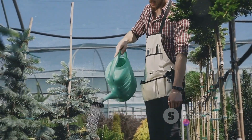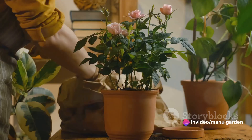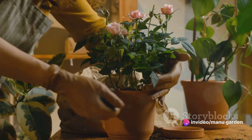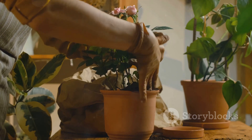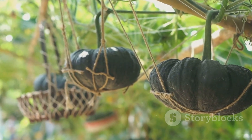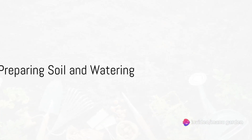Don't forget about containers — these are integral to balcony gardening. Choose pots and planters that are large enough for the plants to grow, but small enough to fit comfortably on the balcony. Consider using hanging baskets or vertical planters to maximize space.